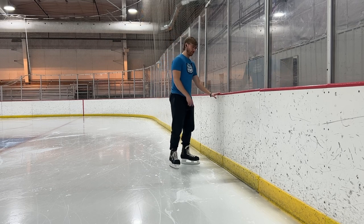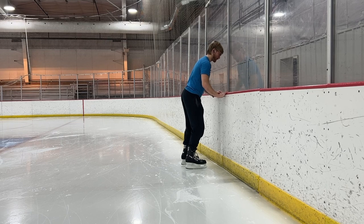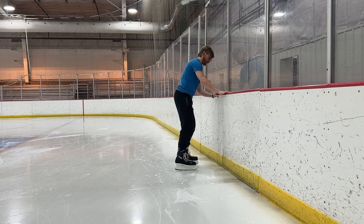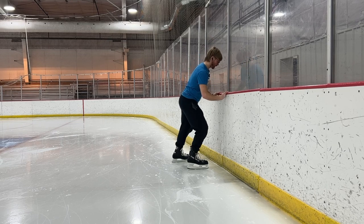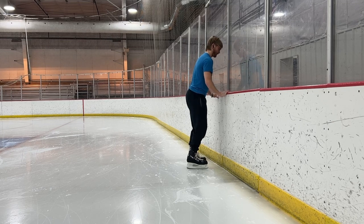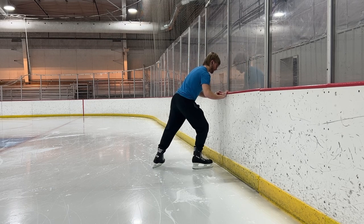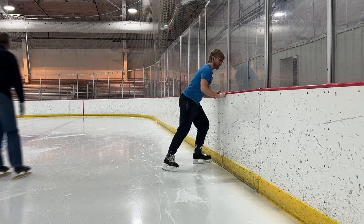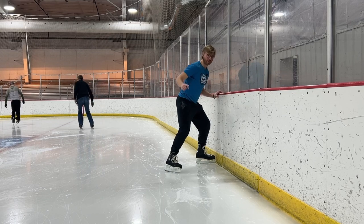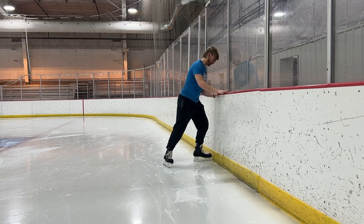From there, move to the wall and practice scraping the ice back and forth, just shaving the top of it. This mimics what we do when actually skating, so you can do this for a really long time — it's pretty good. Then get to a point where you're taking bigger ones, going really far out and pushing hard, to the point where you actually feel yourself going a little into the boards, holding on the whole time.